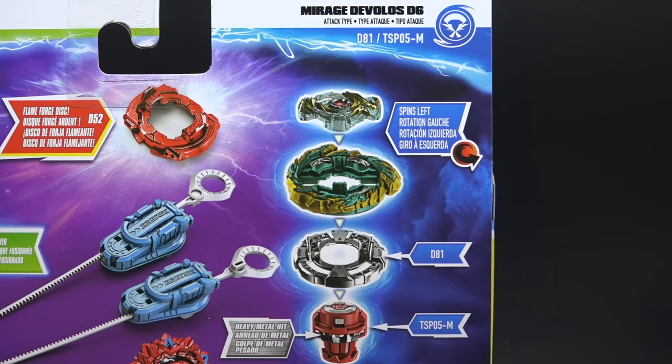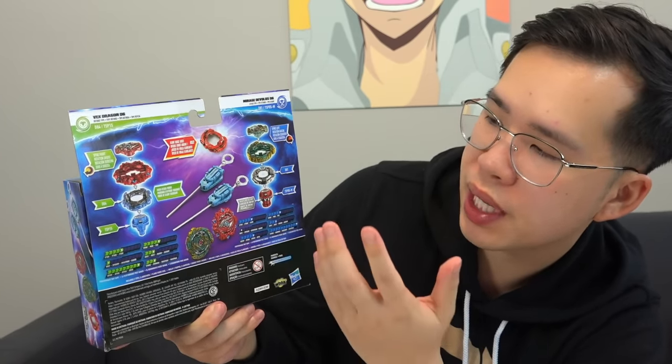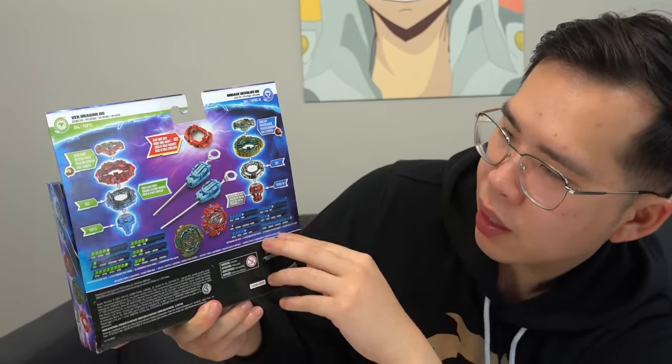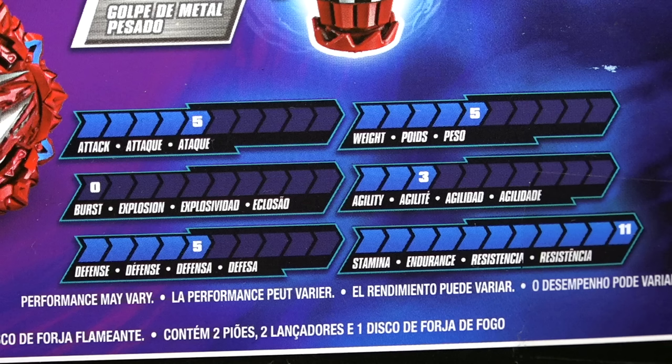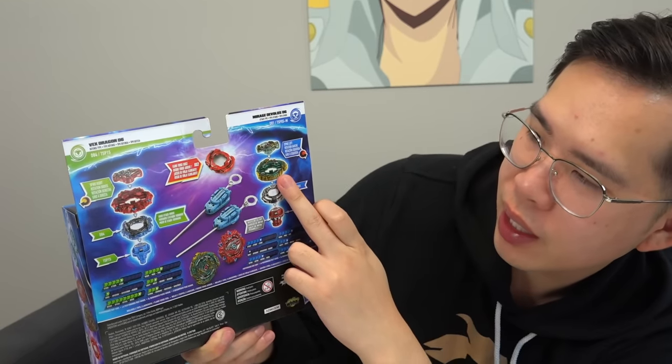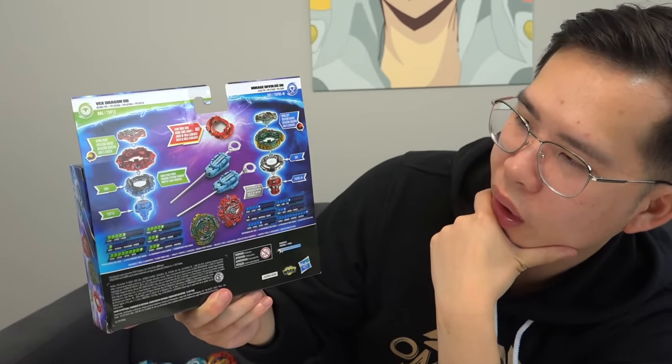The second bey we get is Mirage Devolos D6, and of course that is a dragon bey as well — Devolos and dragon both having dragon motifs, so it all fits together. This one is an attack type, left spin. Comes with a D81 disc and a TSP-05M performance tip which has the heavy metal hit ability, adding extra metal to the performance tip for extra weight. High in stamina — the Destroyer driver actually has pretty decent stamina overall, though rating it at 11 in stamina and attack at 5 is odd. It gives you almost like a Fafnir, Mirage Fafnir type of layer — a very odd mix of parts.